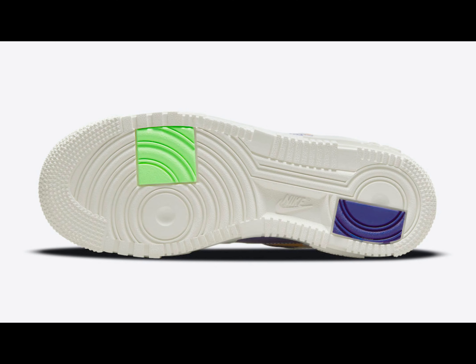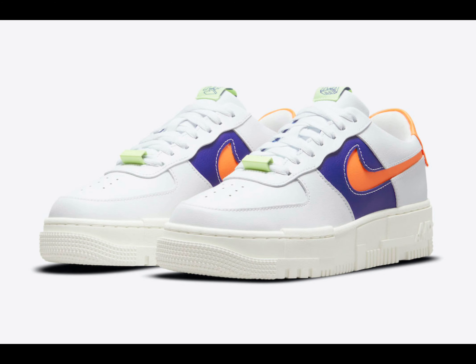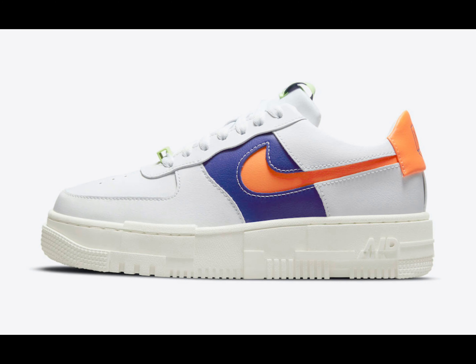Take a closer look below, and you can expect this Air Force One Pixel to release soon at select retailers and Nike.com. The retail price tag is set at 100 US dollars.